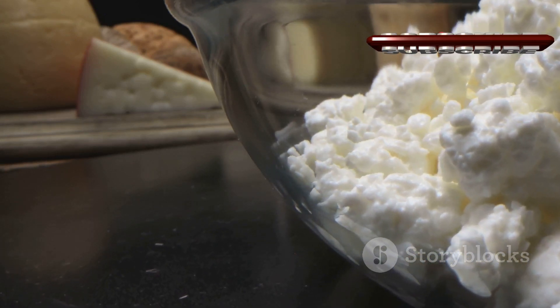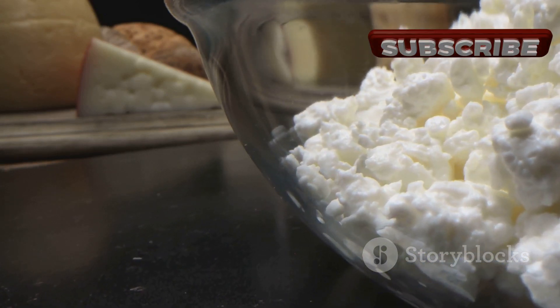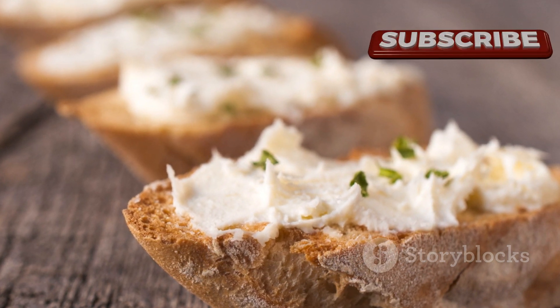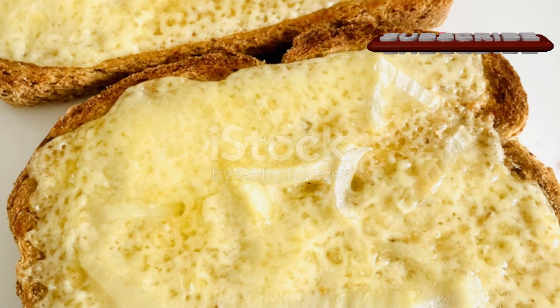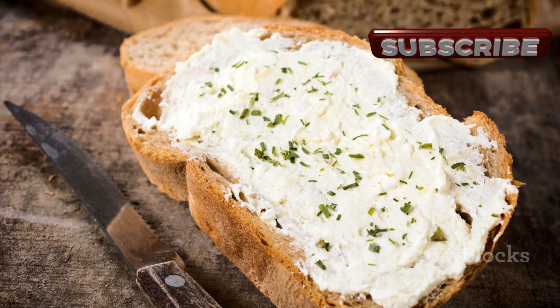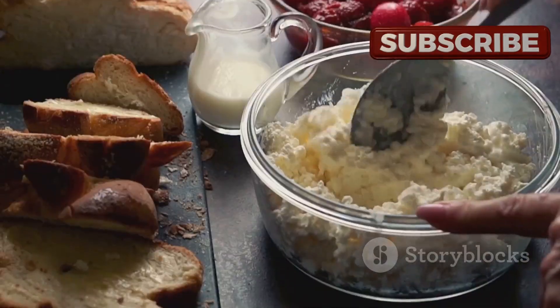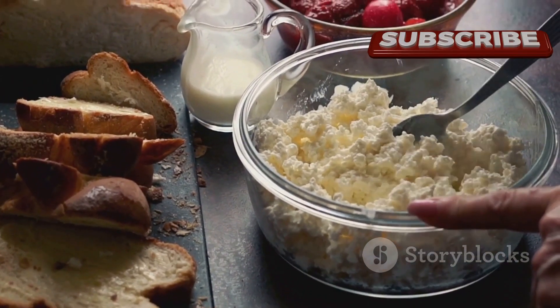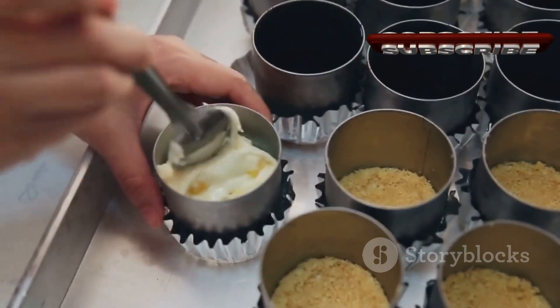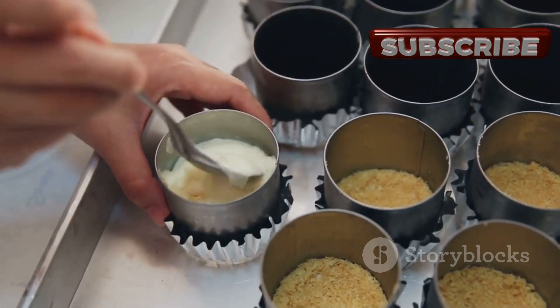It's a versatile ingredient that can be used in various dishes from savory to sweet, or enjoyed simply spread on a warm piece of toast. The homemade cream cheese journey is one of simplicity, satisfaction, and sublime flavor — a culinary exploration that leads to delicious results. Go ahead and treat yourself to the rich, creamy, homemade goodness.